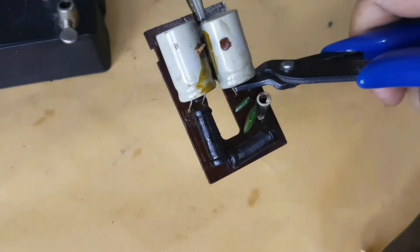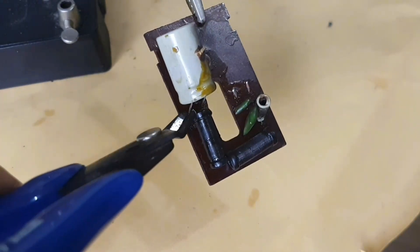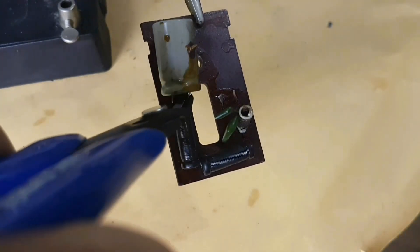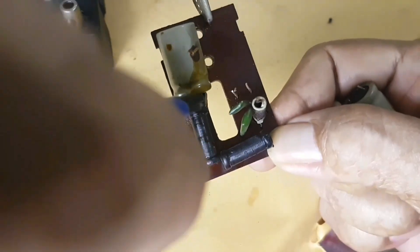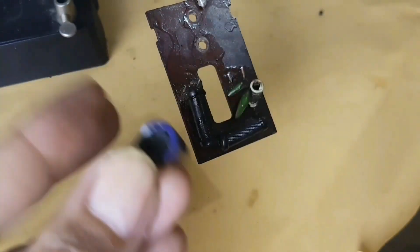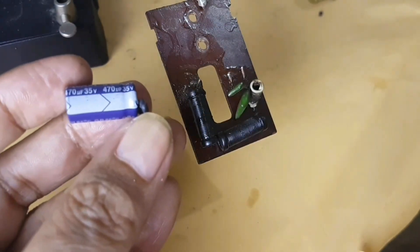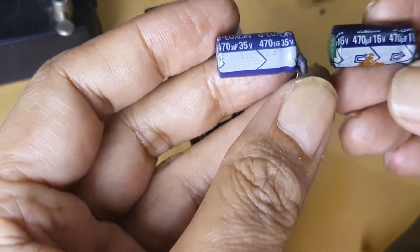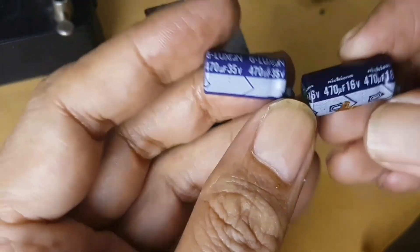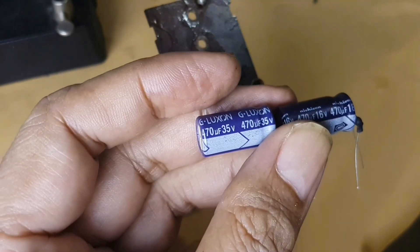To make it easier to remove the remaining capacitor pins, I recommend cutting the pin a little upward. The nominal value of the capacitor is 500 microfarad, working voltage 15 volts. I don't have stock with 500 microfarad, so I replace it with a nominal value of 470 microfarad.